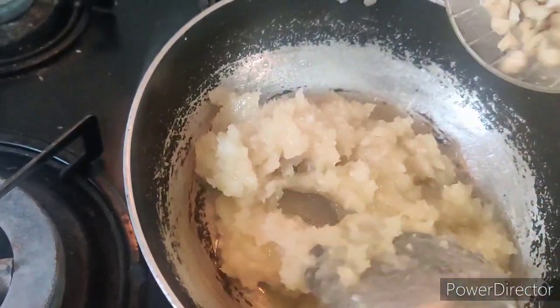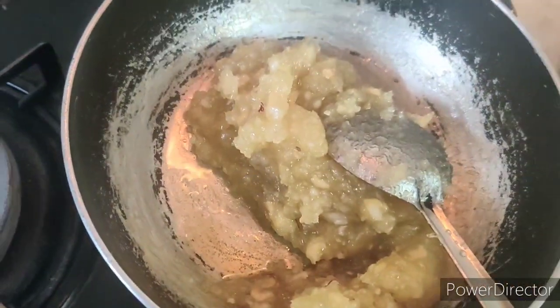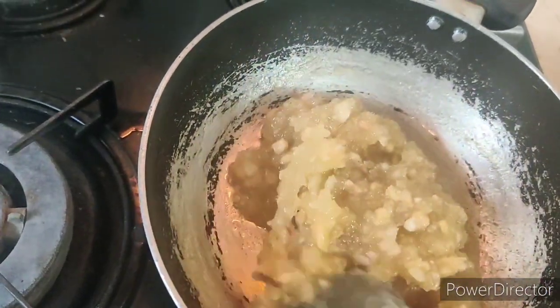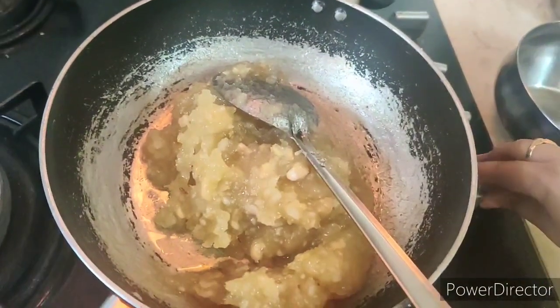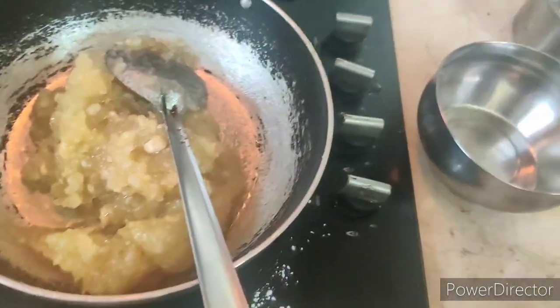Add the cashews and keep on mixing. After half an hour of cooking, the ghee should come out like this. Then take it off the stove and shift it into a bowl.